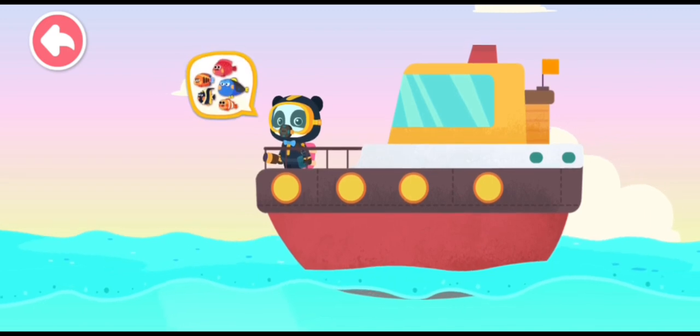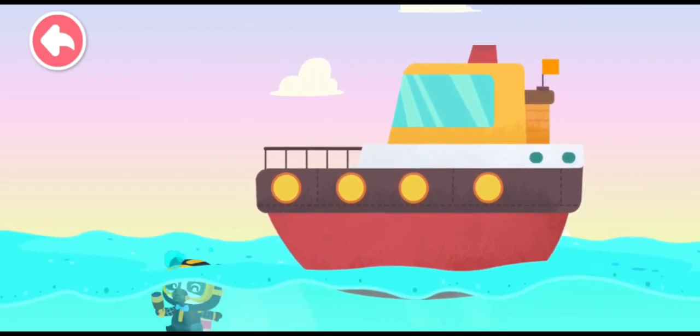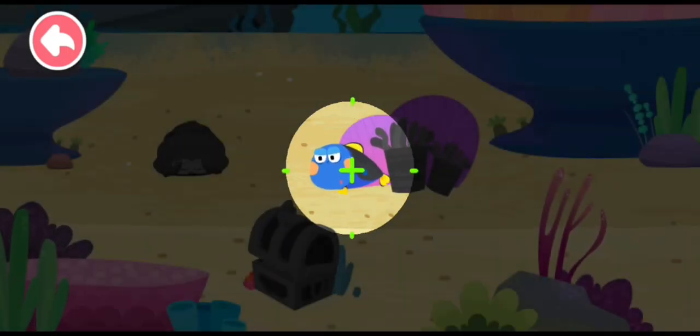There are many beautiful fish under water. Let's look for them! Let's follow the small fish to find the shoals of fish.